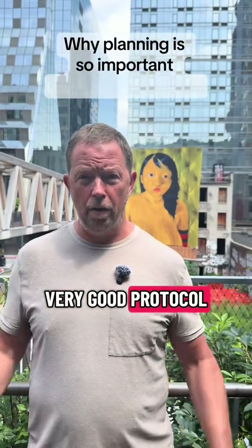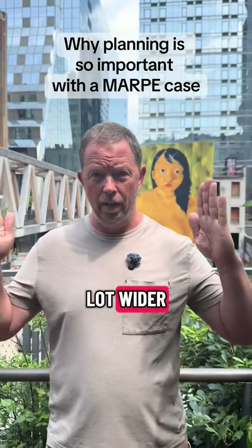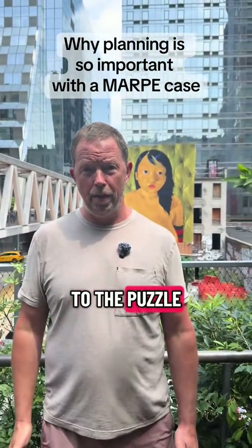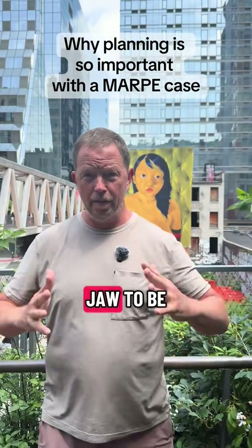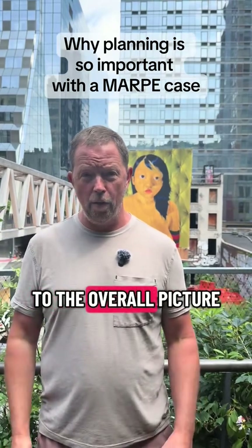LARPY is a very good protocol — it's excellent at getting the jaws to grow a lot wider. But what we need to really understand is that's just one piece to the puzzle. You can't just stick an appliance in there and get somebody's upper jaw to be a lot wider and bigger without paying attention to the overall picture.